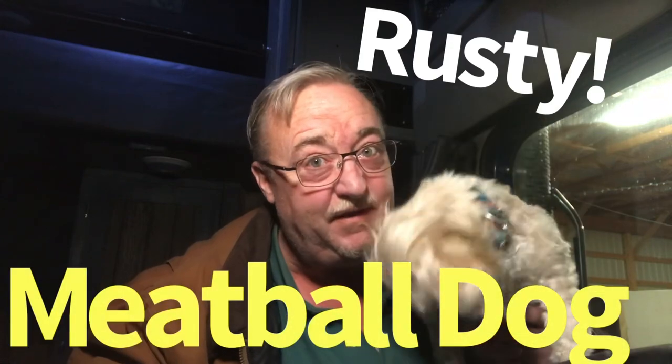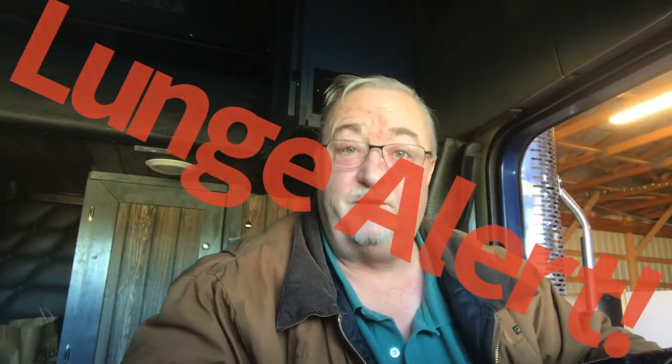Exterior box completely covered in diamond plate on this episode of The Clutch Trucker Channel! Clutch Trucker filmed before a live and fuzzy studio audience — that is Rusty, the world-famous meatball dog. Hey YouTube, Clutch Trucker here. Thanks for tuning in to another edition of the Clutch Trucker Channel.